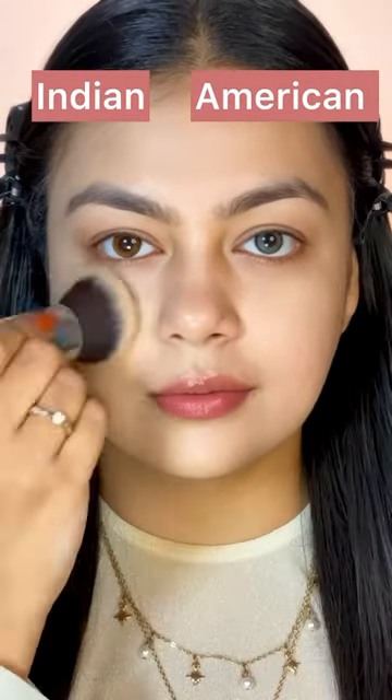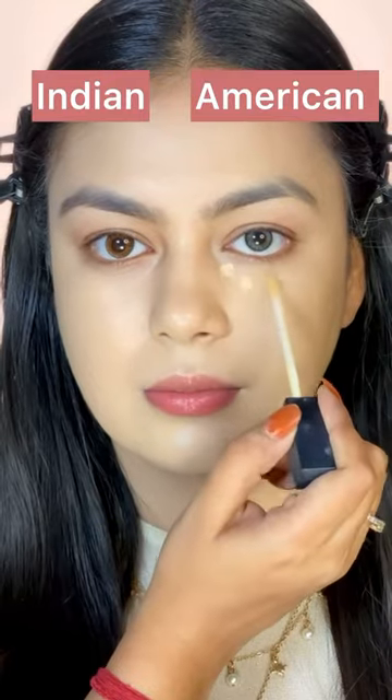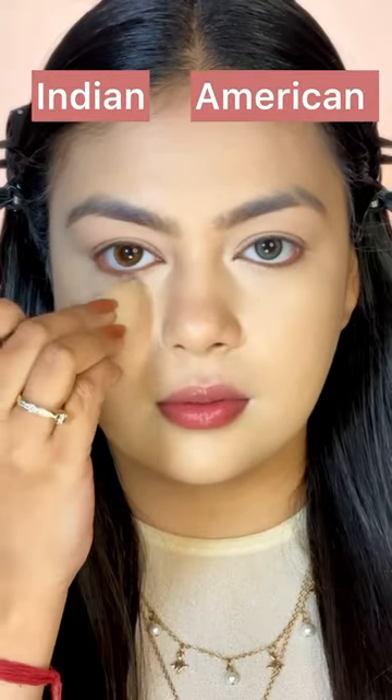Indian vs. American Makeup Look. First of all, I'm putting dots on both sides and making foundation on both sides. Then, I'm putting it lightly on the American side and heavy on the Indian side.